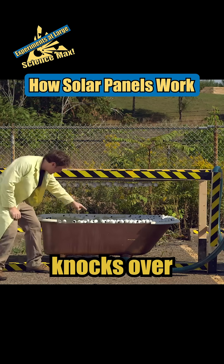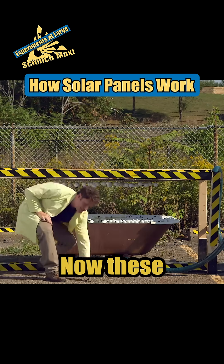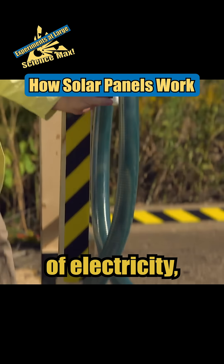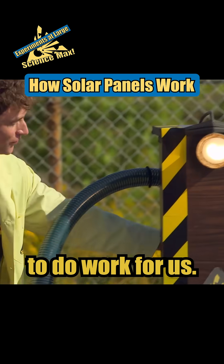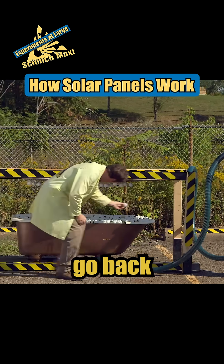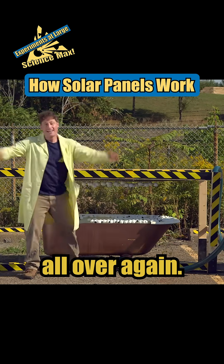And that knocks over some electrons. Now these extra electrons travel up a wire in the form of electricity, and we can use them to do work for us. Then they change to the other charge, go back, and we start the process all over again.